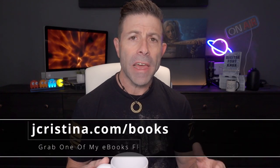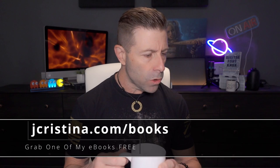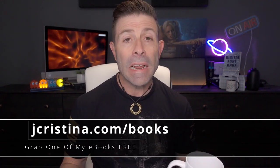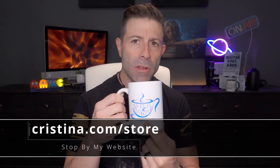Before I do, if you haven't downloaded any of my ebooks yet, go check them out — head over to jacristina.com/books. There's a lot of good stuff there and it's free just for you guys being here. Also, the merch is in! Go over to the website jacristina.com — you like that tea time logo?